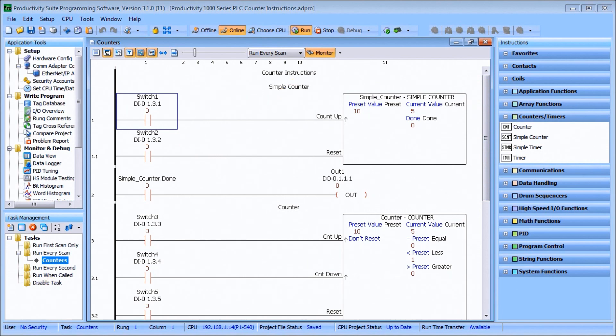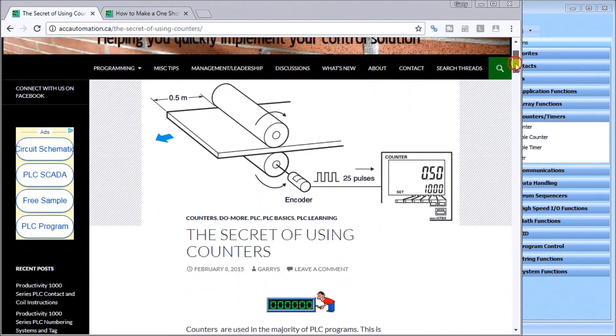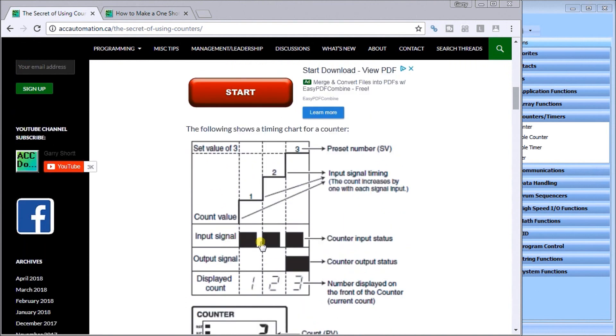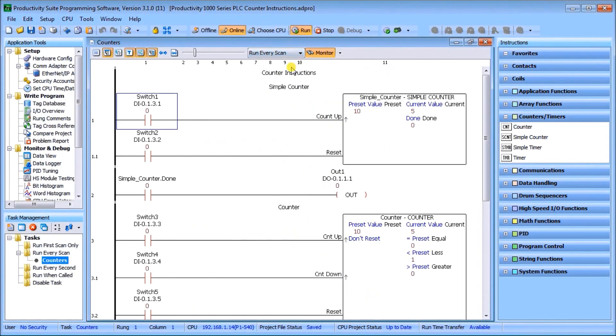Every time we talk about counters we should look at timing charts, which is the secret of using counters. We did a previous post on that — it discusses the count and the timing chart for the individual inputs coming into that counter. I'll put that in the show notes below as well as on our website.